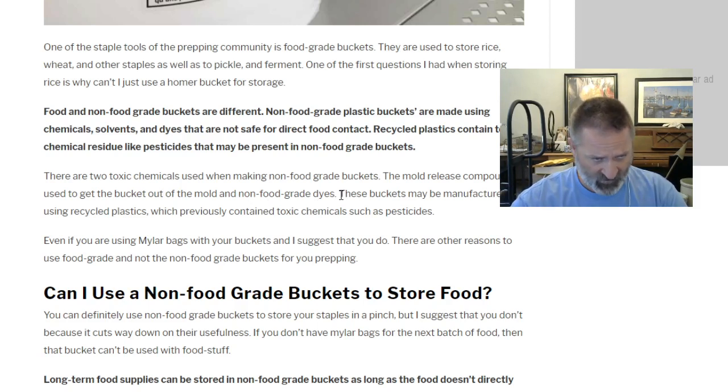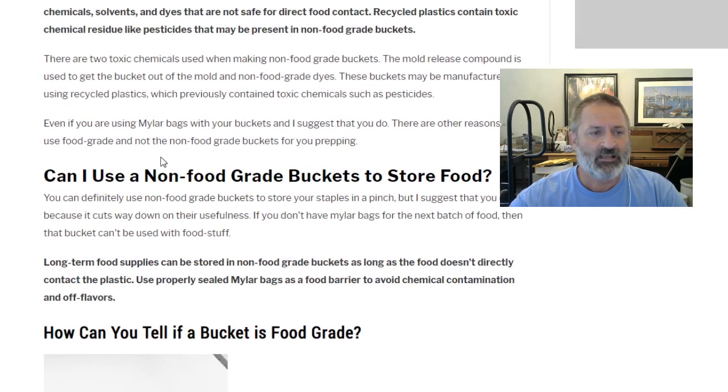These buckets may also be manufactured using recycled plastics that previously contained toxic chemicals such as pesticides. Even if you're using mylar bags with your buckets — and I suggest that you do — there are other reasons to use food grade buckets and not non-food grade buckets for your prepping.